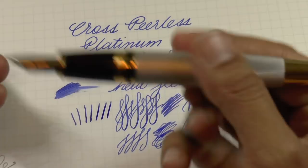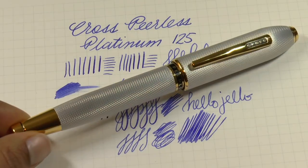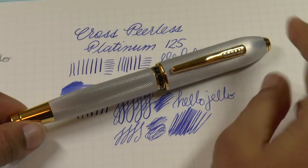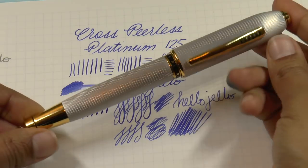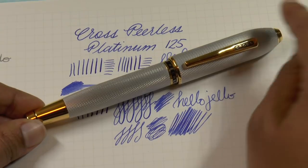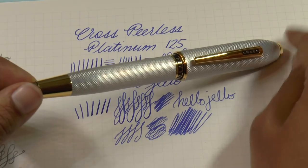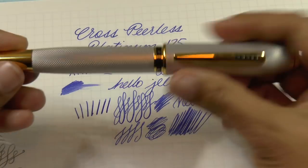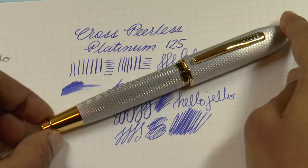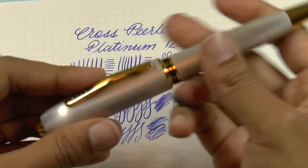The pen itself is not one I'm super attracted to, but it's really comfortable in hand. I think maybe I'd like the black version better — it might be a little more subtle. Cross, good job with this. If you haven't considered one before, I would take a look: overall super comfortable, feels really good in hand, it's well made and put together really well, and the writing experience is really pleasant.